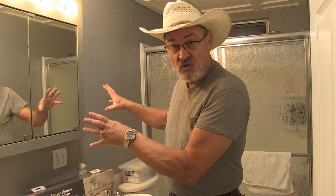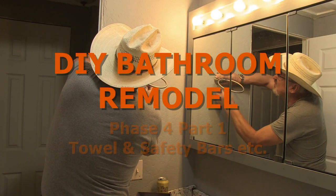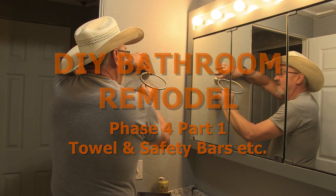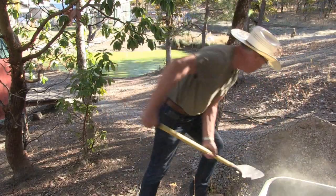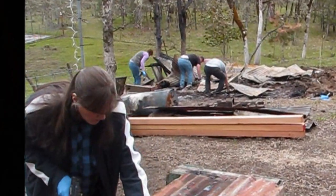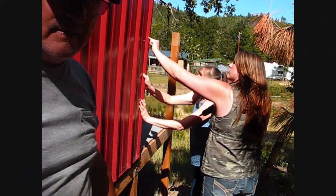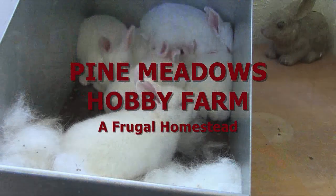Hey folks, this is phase four of my DIY bathroom remodel project. We're going to add the fluff and stuff. Welcome to Pine Meadows Hobby Farm. I'm your host Jerry Hanson.